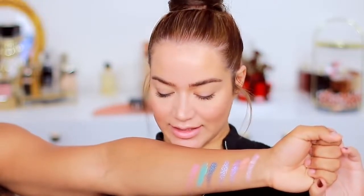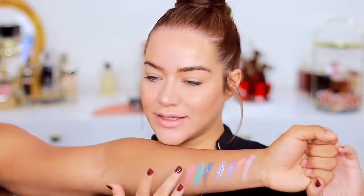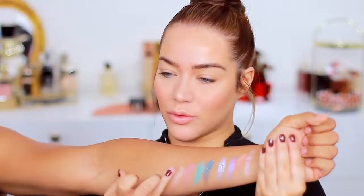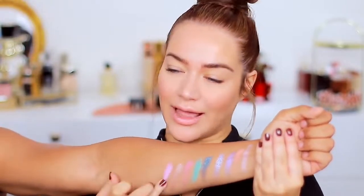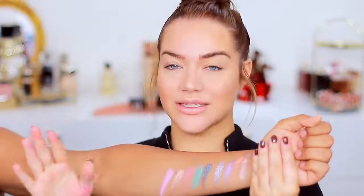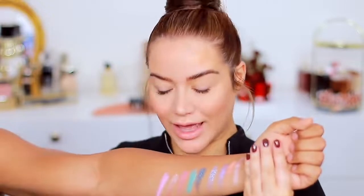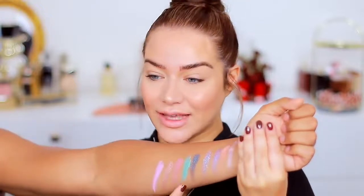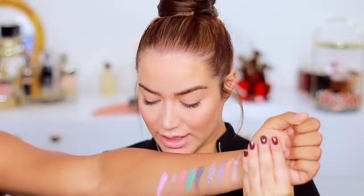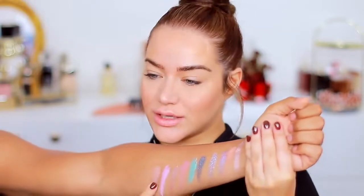Next we have Galaxy, which is such a go-to color — the type of color you can use anytime. Next we have Libra, which is more purple, more lilac I would say. These are really pigmented — some people don't like very pastel colors because they tend to not show enough, but these two pastel colors are really, really good.